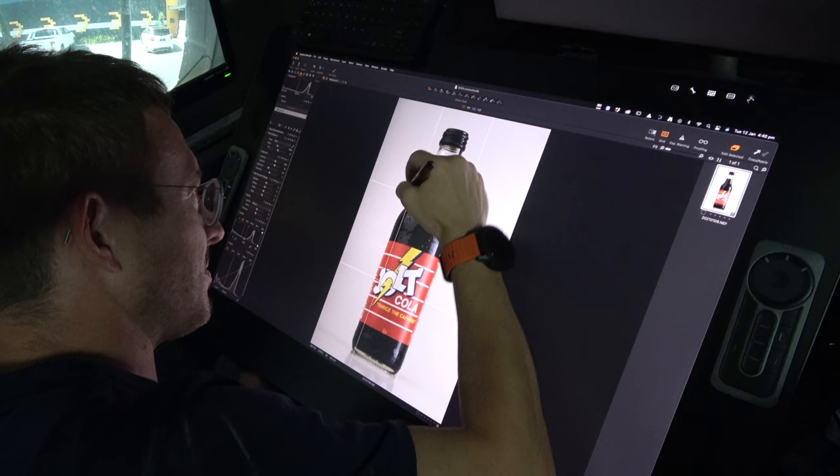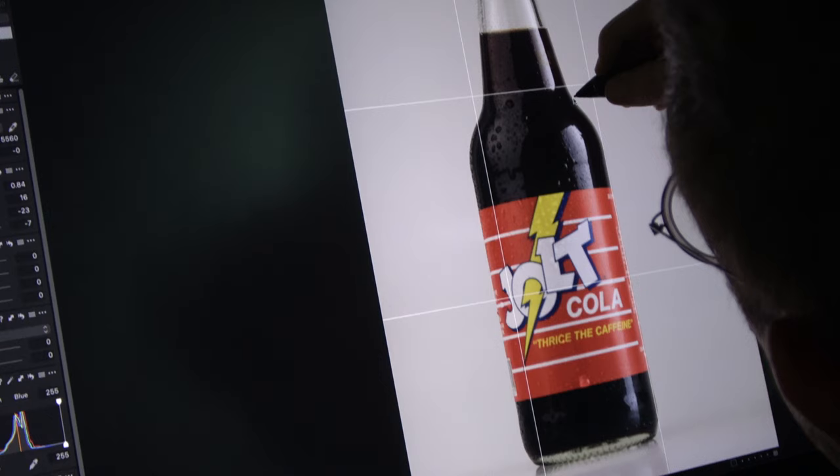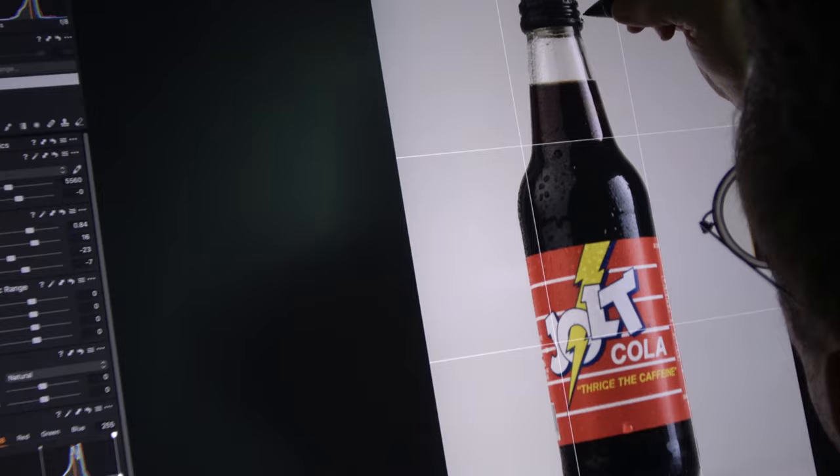What about the cutout version of the bottle so they can place it anywhere? All the bottles are cut out — what we call deep etched. For a proper deep etched file, we deliver it to the client with absolutely no background as a PNG, and we manually cut those bottles out so clients can literally place it on a picnic table, on the beach, or anywhere digitally. A proper cutout is done with a pen tool so you're getting all of the detail in the bottle — not just using a quick selection.